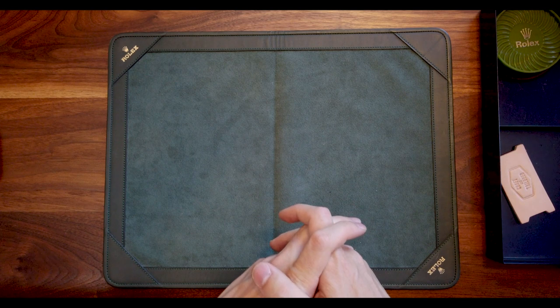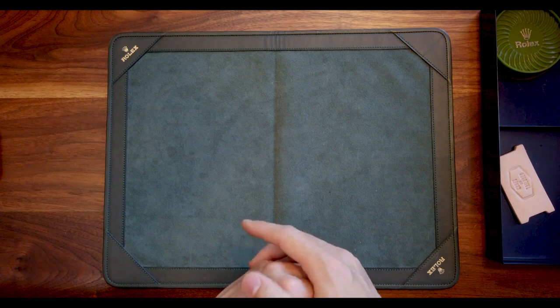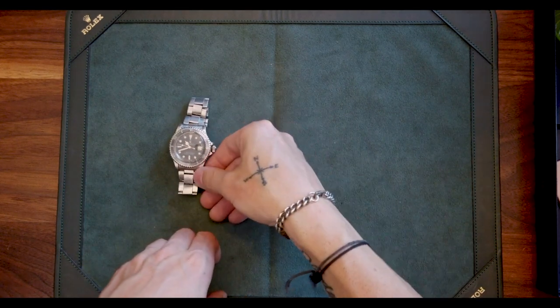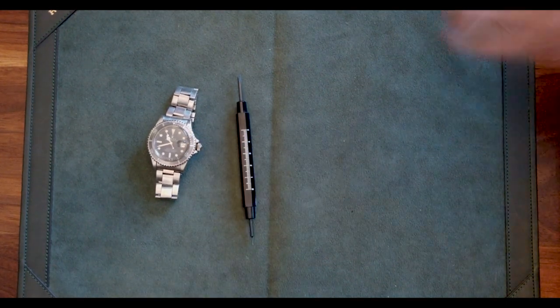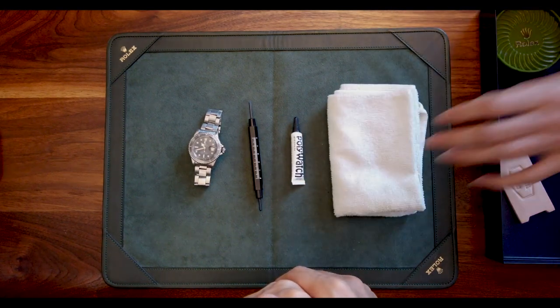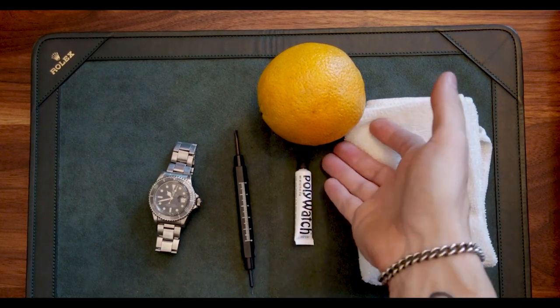Before we get started we're going to need a couple of tools in order to properly use Poly Watch. First, we're going to need a watch with a scratched crystal. We're going to need a spring bar tool, Poly Watch, a microfiber cloth, and an orange — just kidding, you don't need an orange.